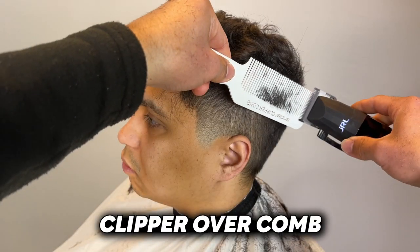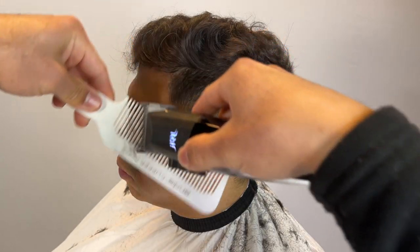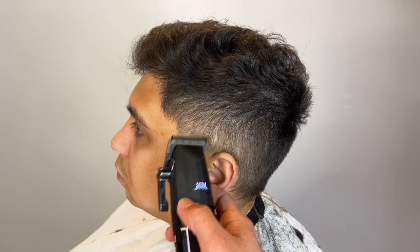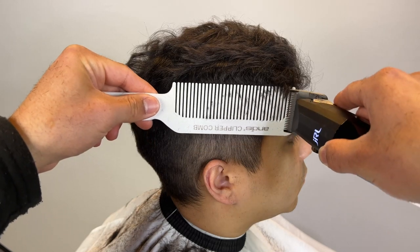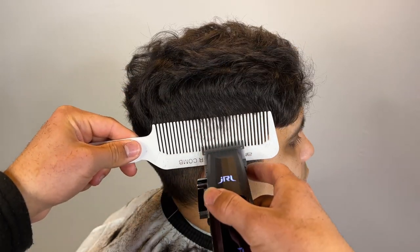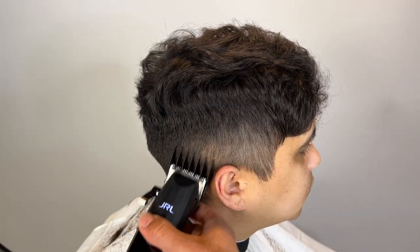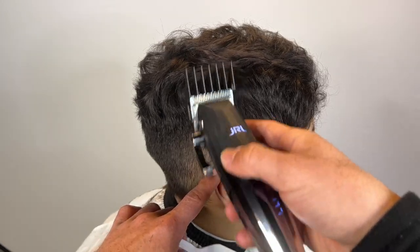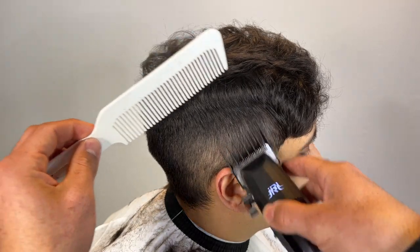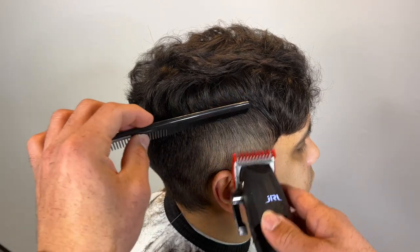Now we're separating it and getting started with some clipper over comb. This is going to transition into the top very nicely before we even do the scissors. This step is crucial when dealing with thick hair like this — shear over comb is good, and even using your thinning shears.